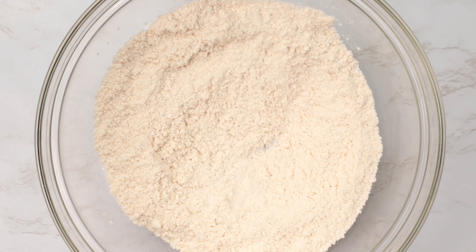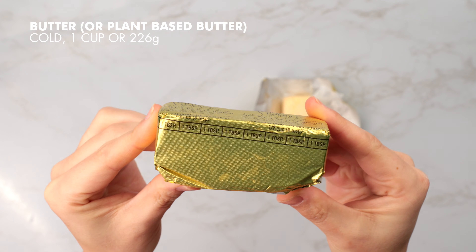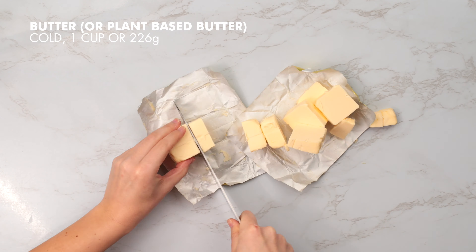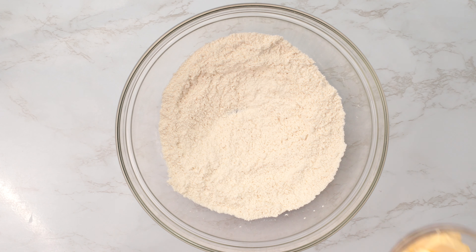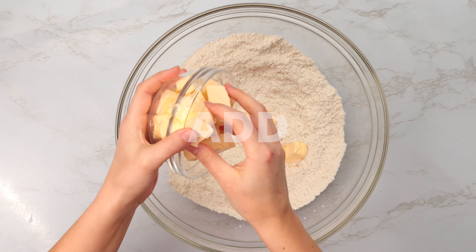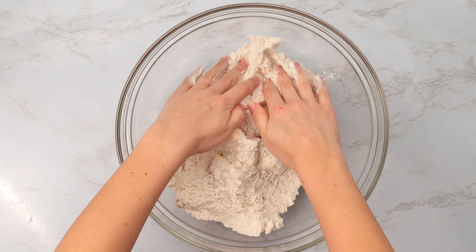We're also going to need one cup or 226 grams of butter. If you're vegan or dairy-free, you'll love the Earth Balance vegan butter sticks. We're going to dice the butter into medium cubes — and remember, they need to be cold. This is the secret to pie dough. Now, we're going to add our butter cubes into the dry ingredients. I like to toss the butter in the dry mix to create a barrier between my fingers and the butter, which helps to keep it cold.